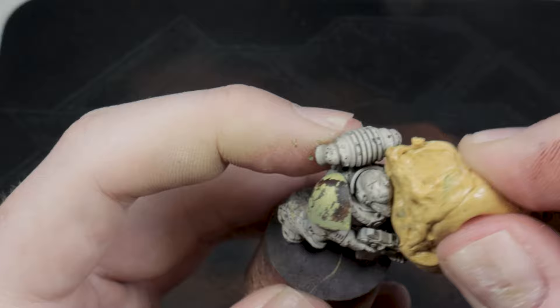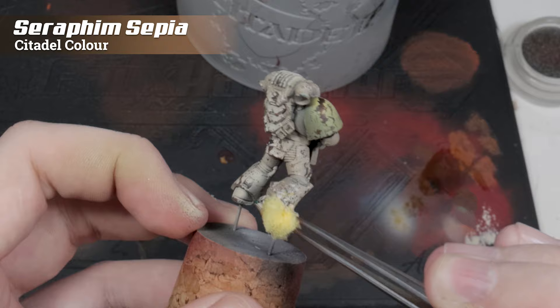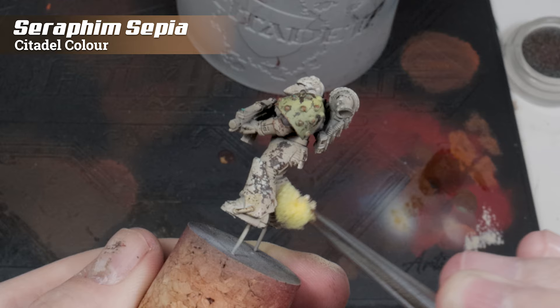Next, we're going to take a little bit of Seraphim Sepia and dab it on using a sponge. We're going to focus on lower shadow areas, and all this has to do is add a bit more dirty, weathered color modulation to the armor itself.